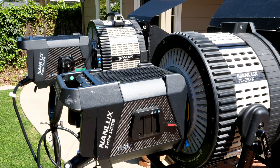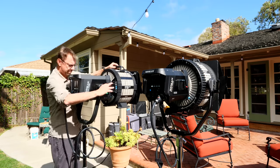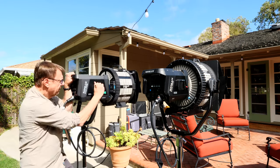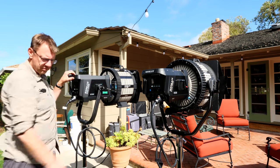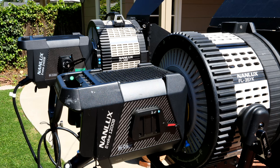With the 35E attaching to the front of the 2400B, it makes the unit significantly front-heavy. So make sure you have the non-handle side of the yoke pretty tight, and make sure you really tighten up the handle before letting the unit go. You can attach the 35E to other units like the 1200B and 900C, but why?